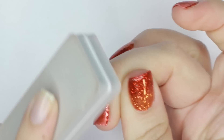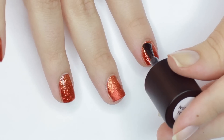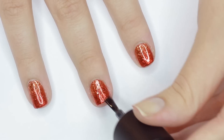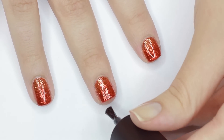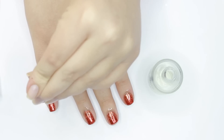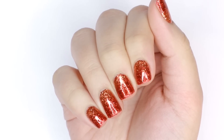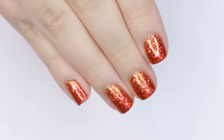After buffing, I finished with a final layer of top coat to make the glitter extra sparkly, then cured and nourished the skin with some cuticle oil. And there you have a salon quality glitter gradient with gel polish! If you give this a try, make sure to share a picture with me on my social media — I'd love to see it.